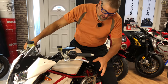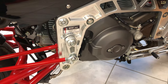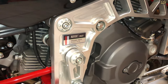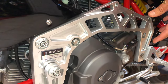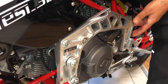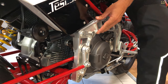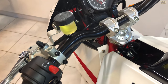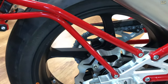Honestly, we can check any parts of this Tesi 3D from any point, because there are so many specialties on it that it's not even easy to find out the order in which to mention them. Let's start with the frame itself, which is made from aluminium — it's really such a beautiful masterpiece that one hour is maybe not enough just to check only this part of the motorbike. So this is the main frame, and all the other frame parts are fixed to this.